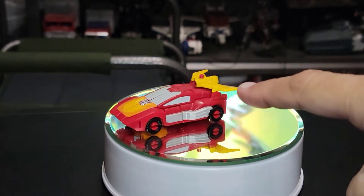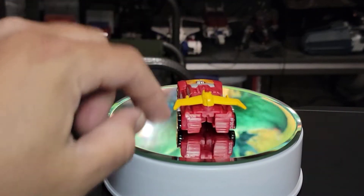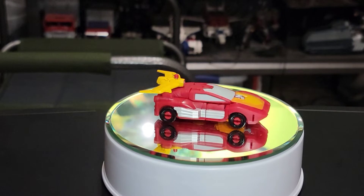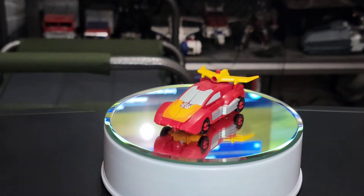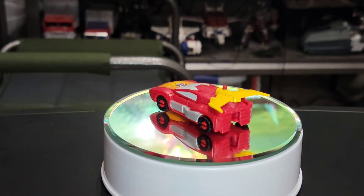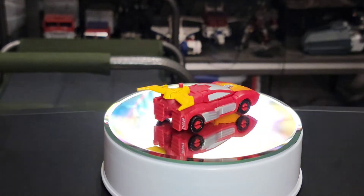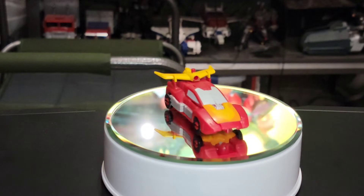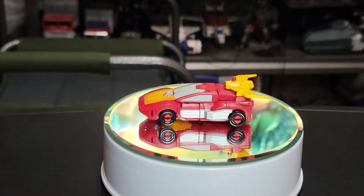Going back to Hot Rod's car mode — he's got a place on his spoiler where the weapon can stick out. I don't like the hubcaps; that kind of annoys me to no end. Then we have the visible feet syndrome in the back end of the car mode. The windows are nicely painted and the other paint apps are nicely applied. I might get a repo label and split it to put right in the middle, make it look like Hot Rod. I'm really underwhelmed with the Core Class offerings. I got ahold of some of the new age stuff, and I know it's apples to oranges, but the oranges are just so much sweeter when it's the new age stuff — they've got the details, they've got everything else going on.